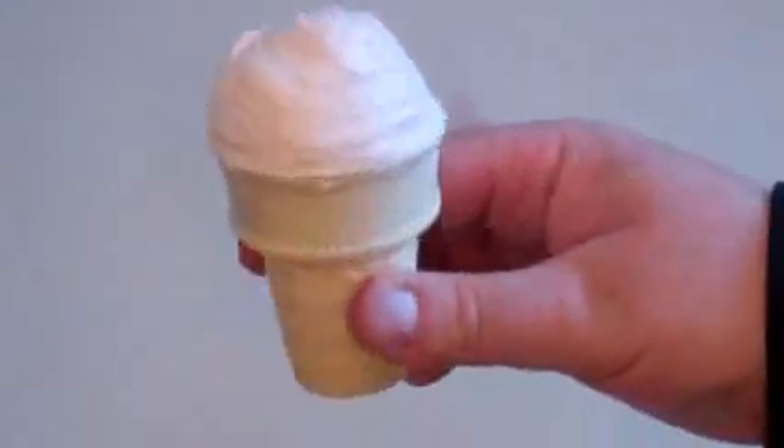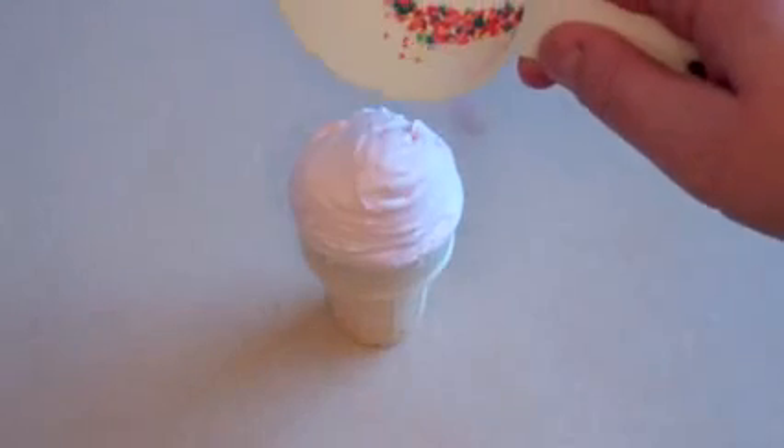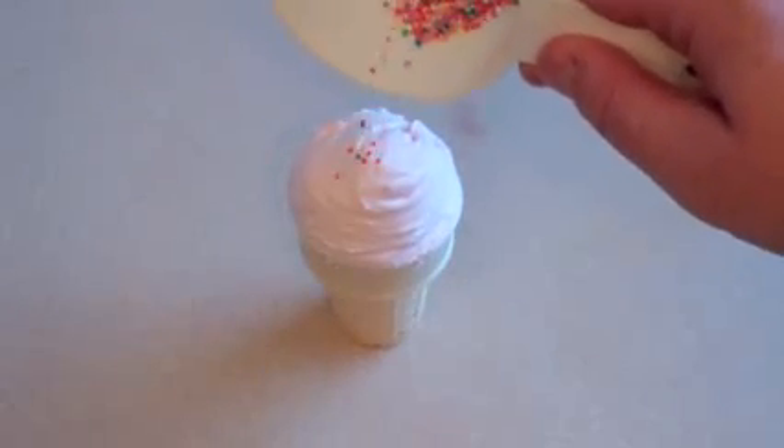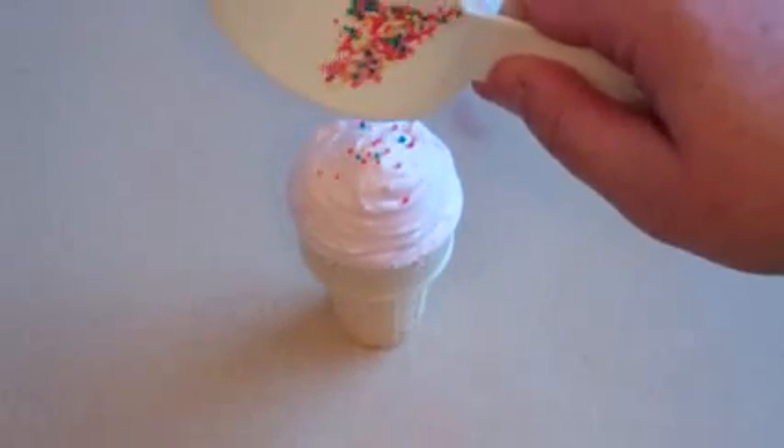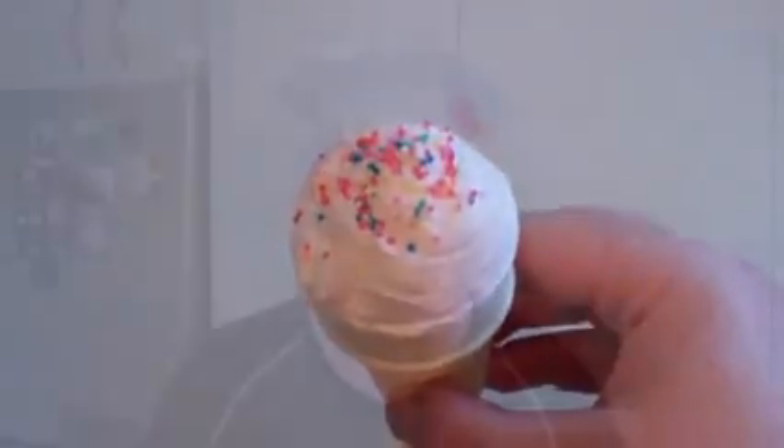There you have it, shaped into an ice cream cone. And if you want, just add some little decoration on top — some sprinkles or something. I'm going to add some — we call them hundreds and thousands, but I think they're also called sprinkles. And this is ready to eat now, so dig in.